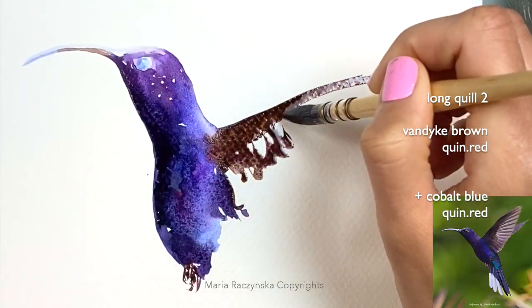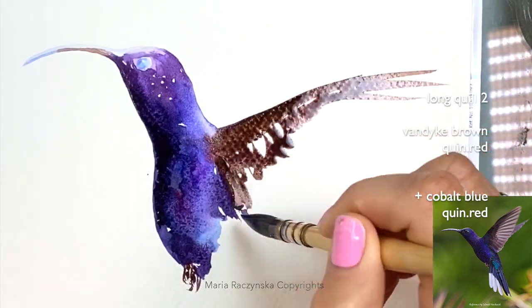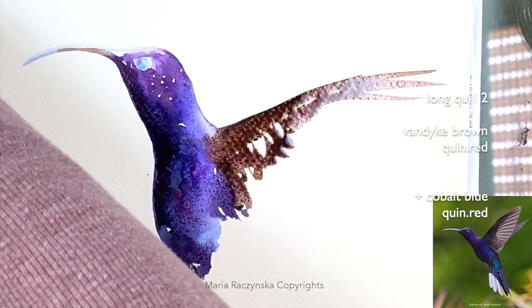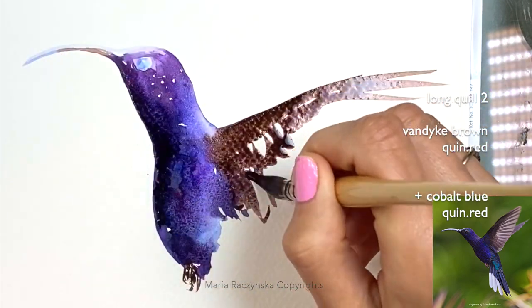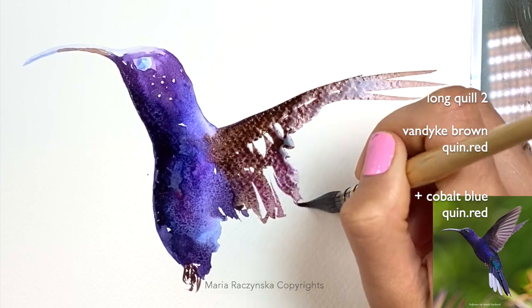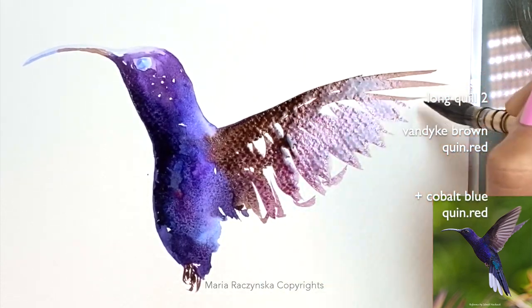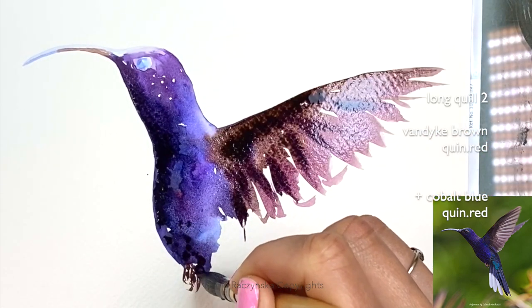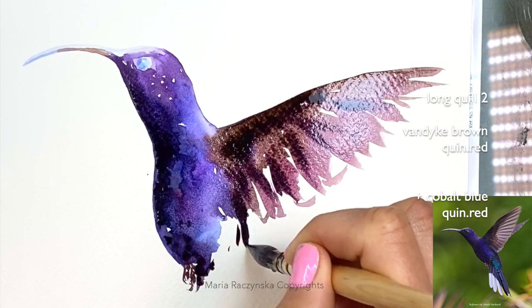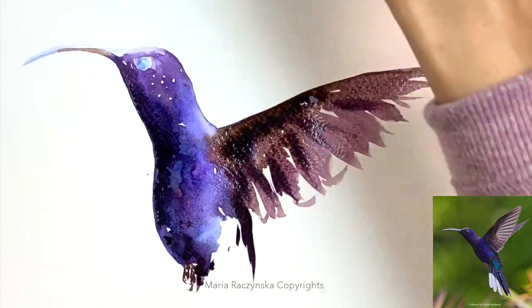When I see violet, that's the cobalt blue with Quinacridone red. So some of the cobalt blue, Quin red, a little bit of that Van Dyck brown, and Quin red too. I didn't clean my brush — a little bit of that color here, and this is where we're going to shape the bottom part of it.